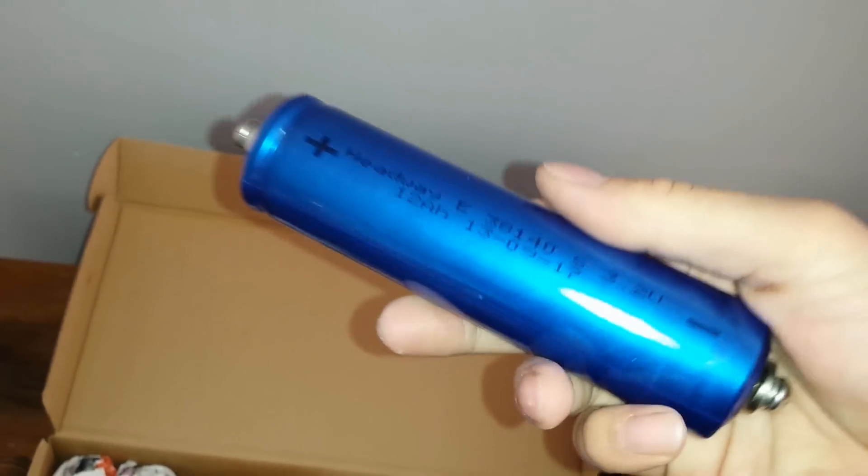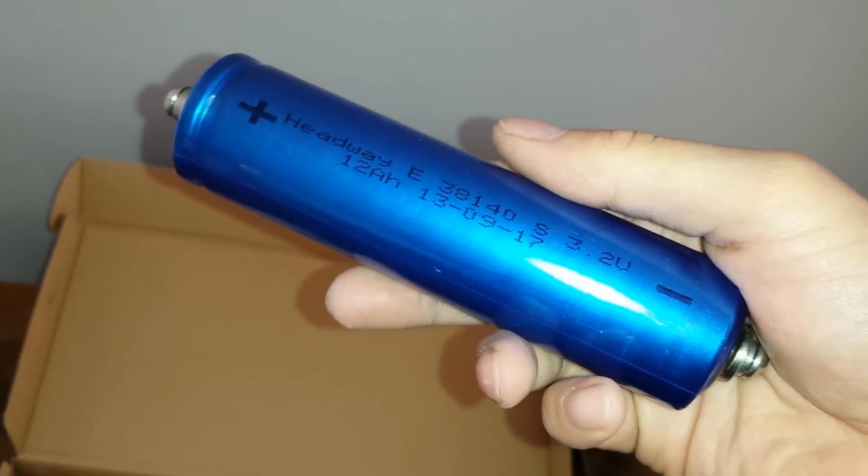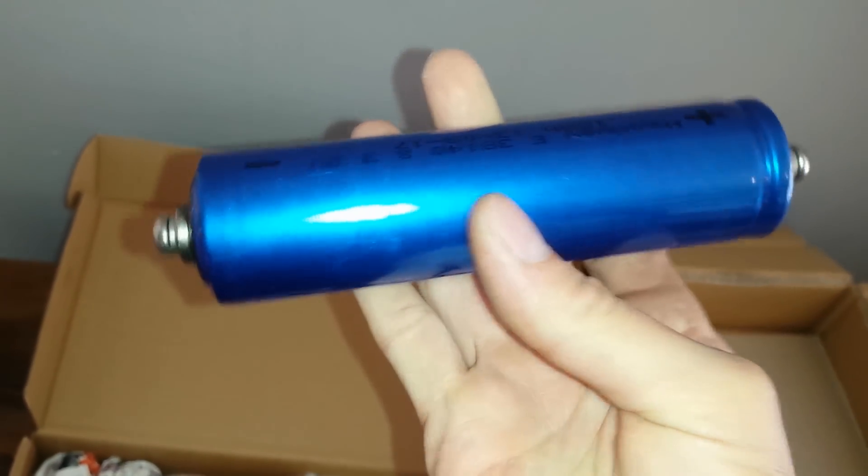Monday afternoon my packages arrived. I should have 12 lithium iron phosphate cells — I had a quick sneaky peek earlier because my dad was interested in what I got. There are two boxes, so I'm guessing there are 12 cells: eight cells in one box and four cells in the other. And that's what we got.